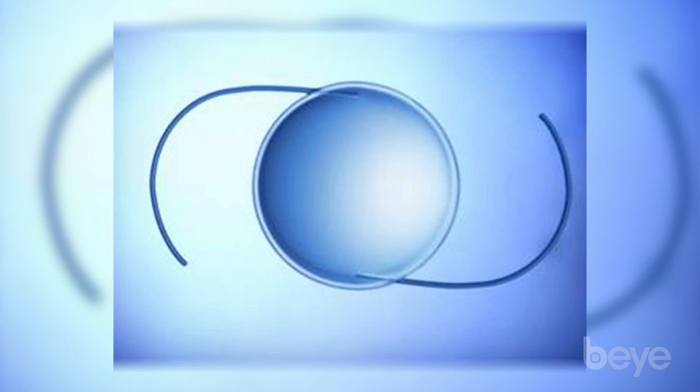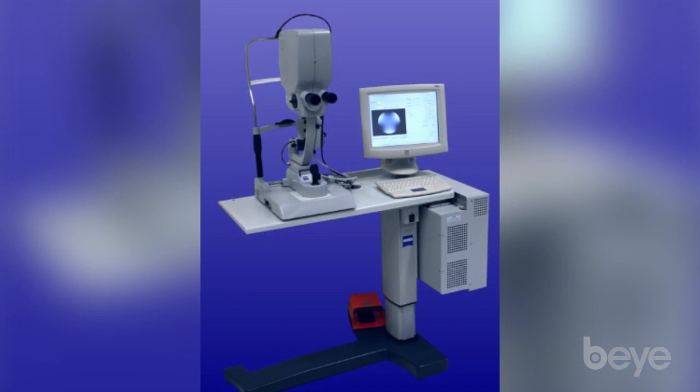The concept of the light adjustable lens is to put a standard, essentially three-piece lens in the bag. It's a silicone lens, but you can adjust it. What we do is implant the lens and let everything settle down as far as corneal healing and capsule contraction.